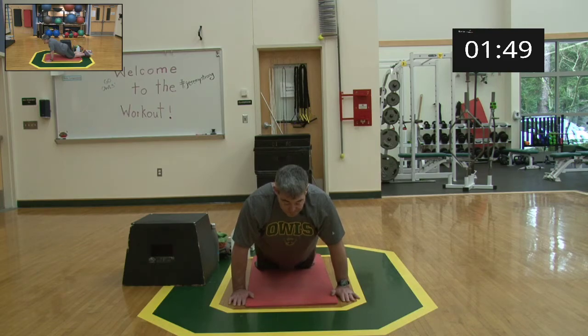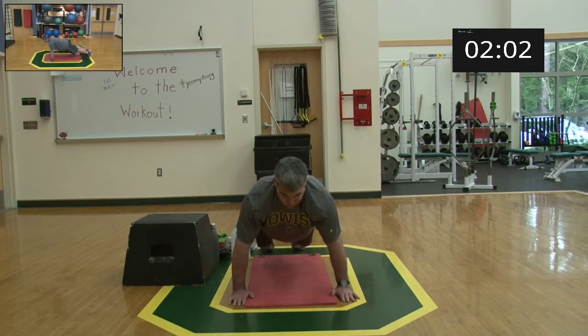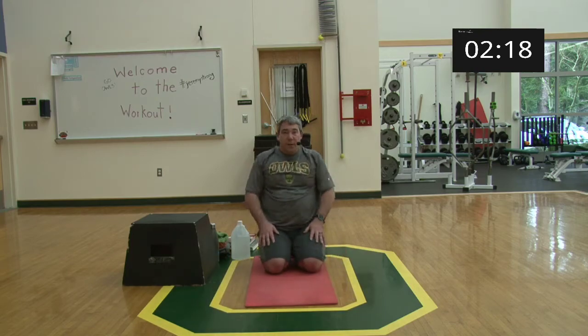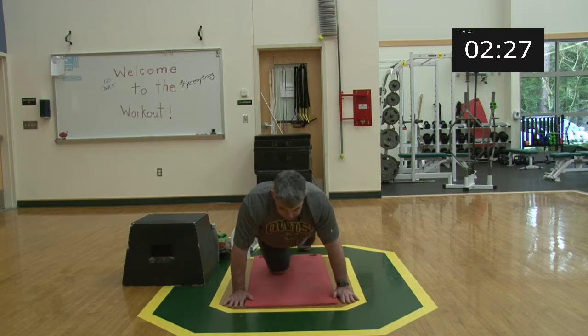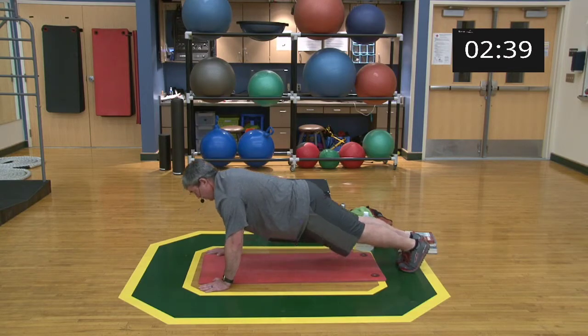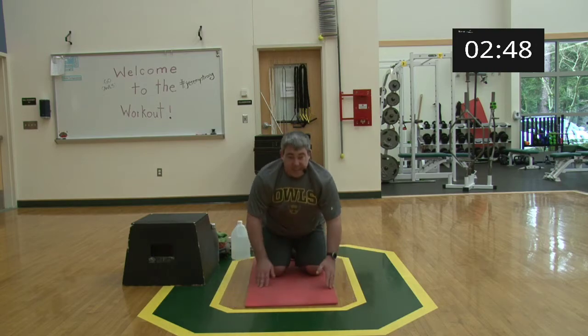We're going to do five protractions and five retractions. Coming up onto my feet, beginning: retract, protract — one; retract, protract — two; retract, protract — three; retract, protract — four; protract — five. Back to knees, roll the shoulders, big deep breath. Coming back down for one more set.